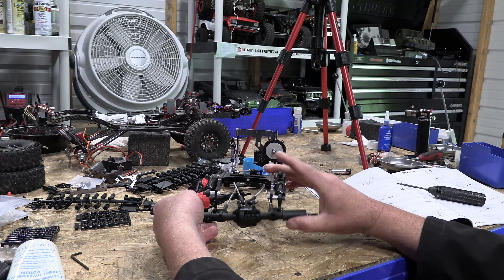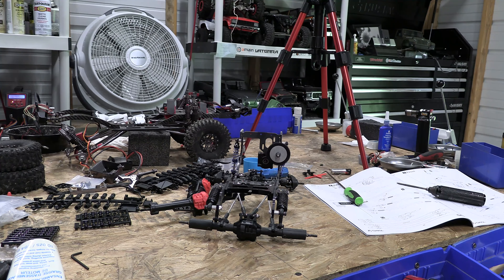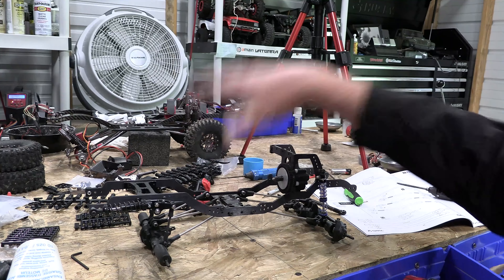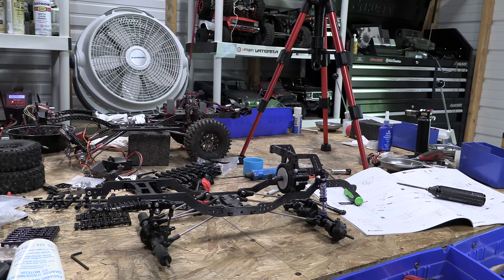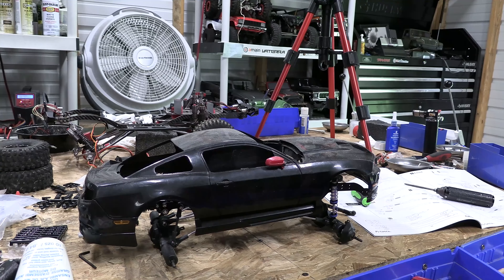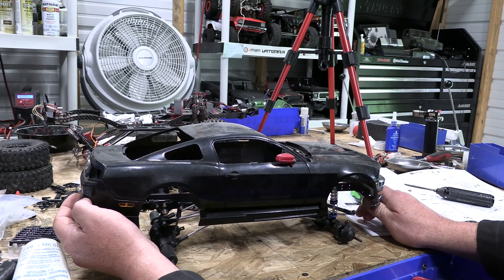I'm hoping I can still use the gears from the old axles. This chassis does have a cantilever suspension, which will completely change everything — it takes up like no room, I love it. This was originally bought to have a post-apocalyptic Mustang body on it.